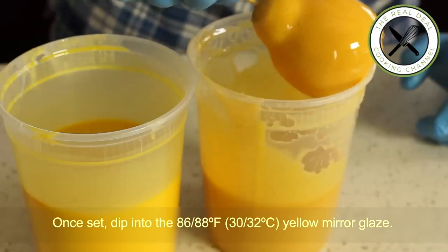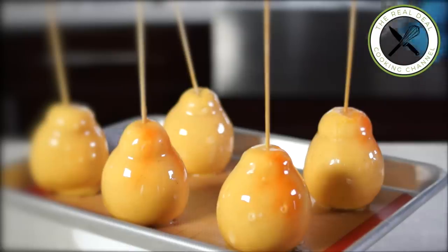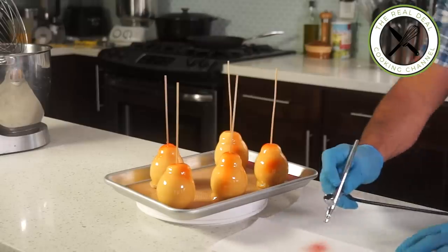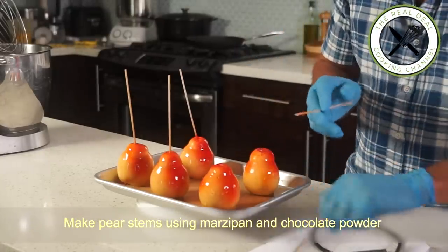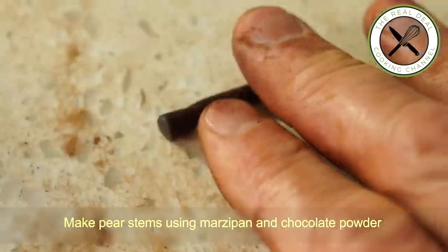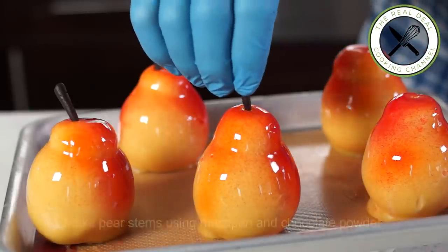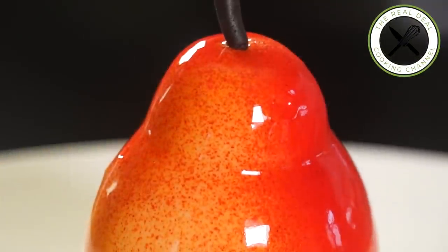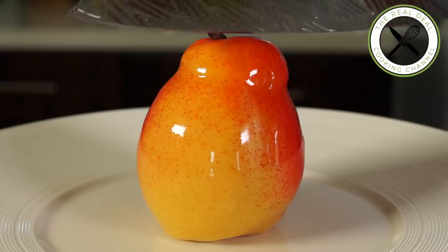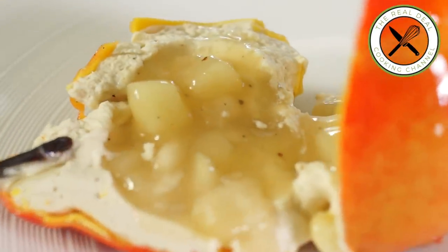To get even closer to real life, airbrushing these desserts is the key — I am spraying water-based orange and red food coloring. I hope you've enjoyed this Williams pear-shaped dessert episode. For the full recipe, you know the address: bonuskitchen.net. Please subscribe, like me on Facebook, and follow me on Twitter, Instagram, and Pinterest. It's incredible, stunning, beautiful, amazing, tasty, exceptional, unusual, unexpected — above all, delicious!